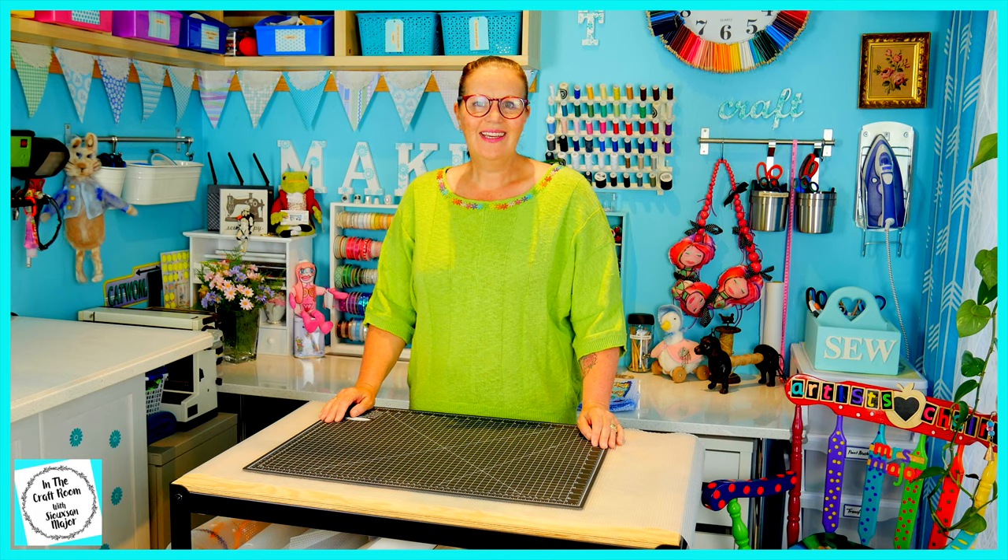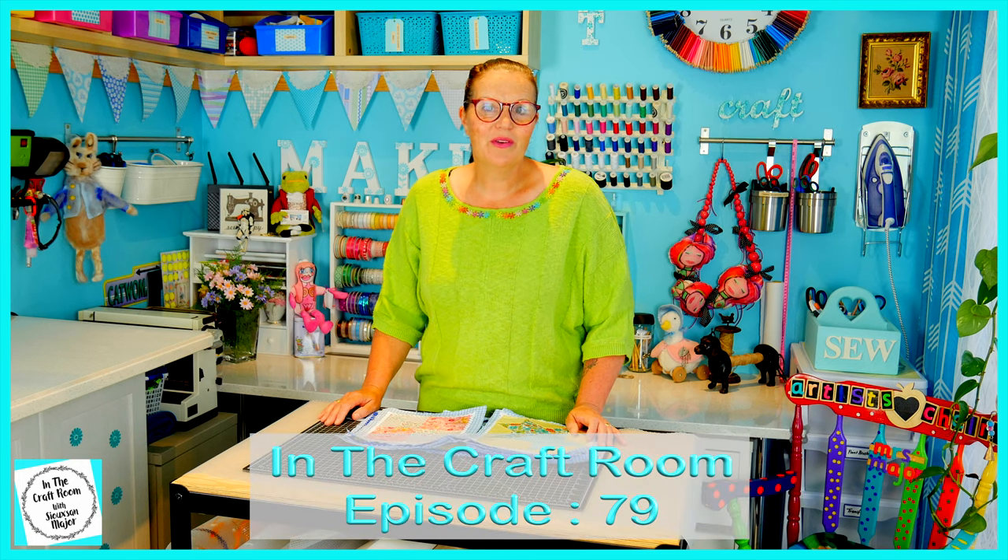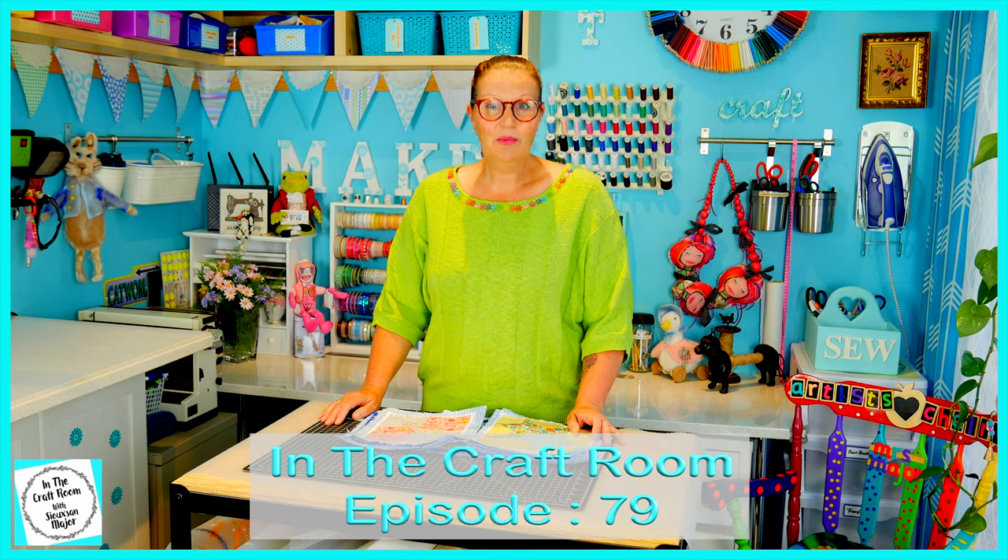Hi, it's Susan here and welcome to In The Craft Room. As you would know from the last episode, I didn't receive issue number 35. Well, I'm still waiting on issue number 35 and issue number 36.